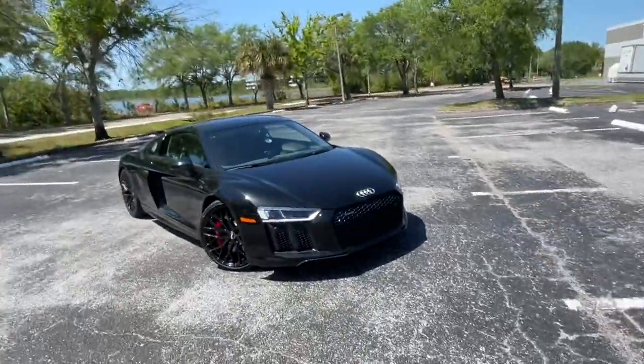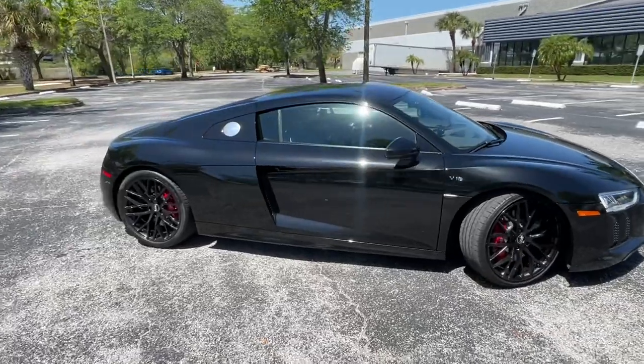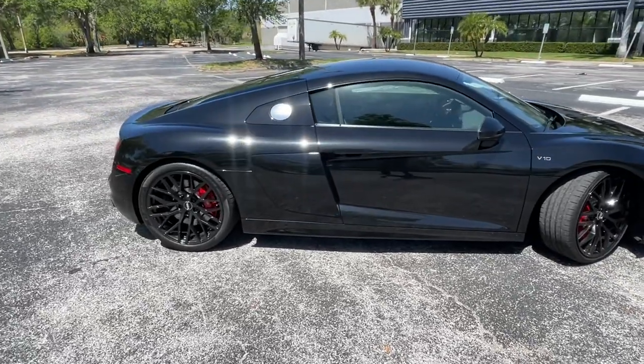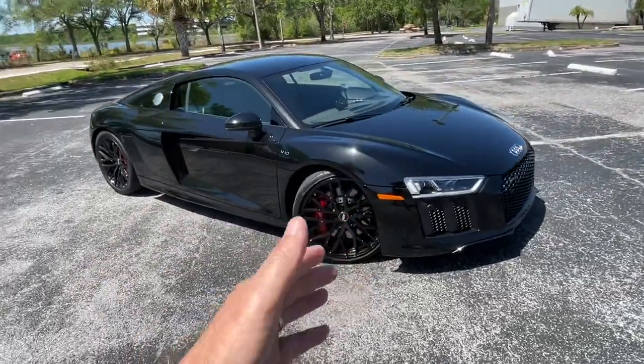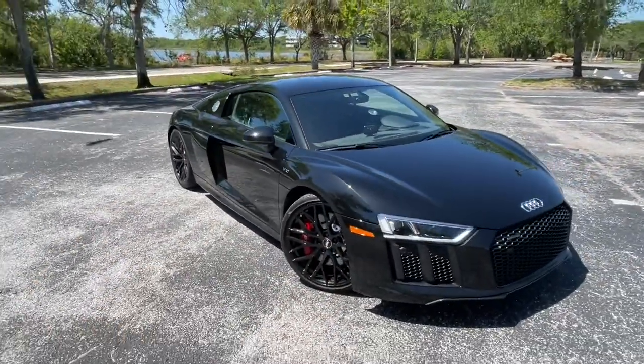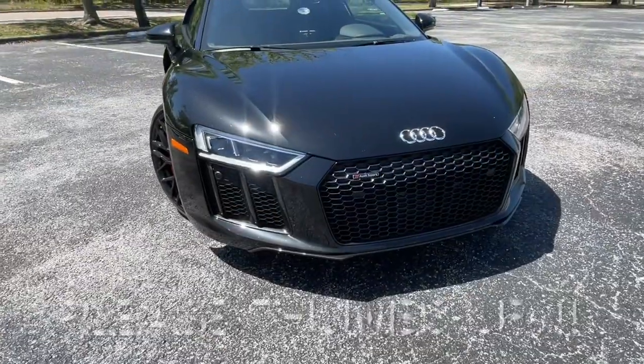Hello, Supercars in Seconds here. Something of a dying art behind me — we have a 5.2 liter 10-cylinder naturally aspirated Audi R8 RWS, Rear Wheel Series, meaning the vehicle is just rear-wheel drive. It doesn't have the famous quattro system that this car became so famous for, and it actually makes it lively. It's a different steering feel because you don't have power going to the front as well.